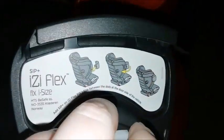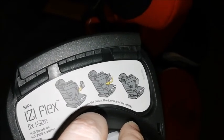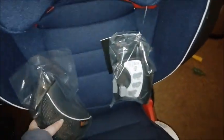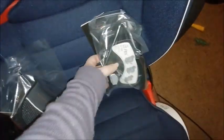Instructions are inside. This goes on the door side of the vehicle. When you get it, it comes with the chest pad and the extra component.